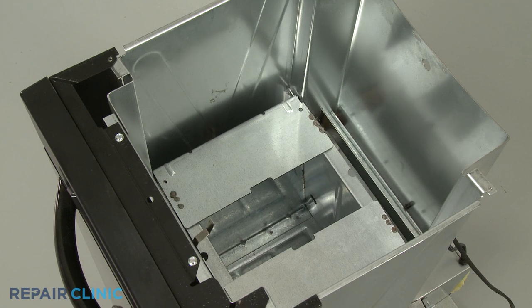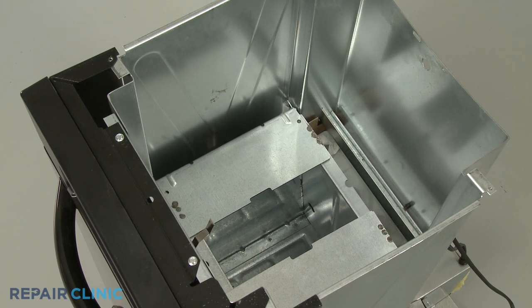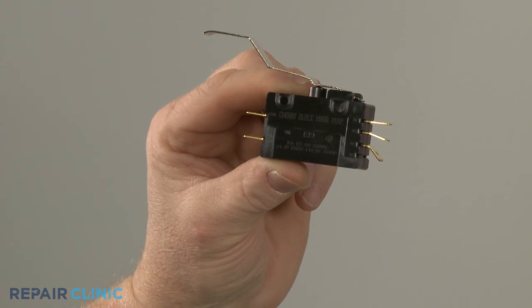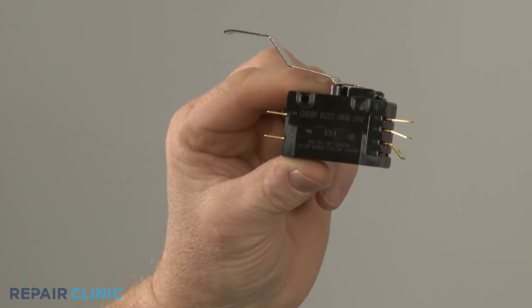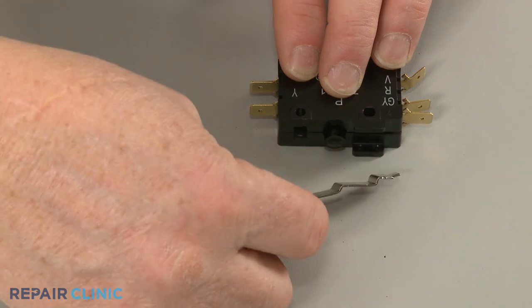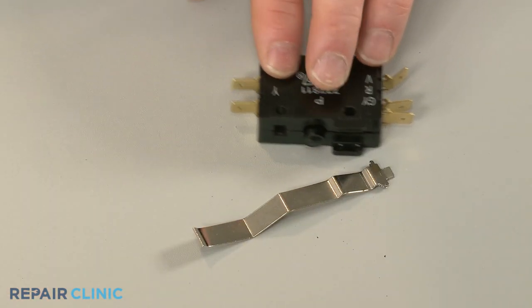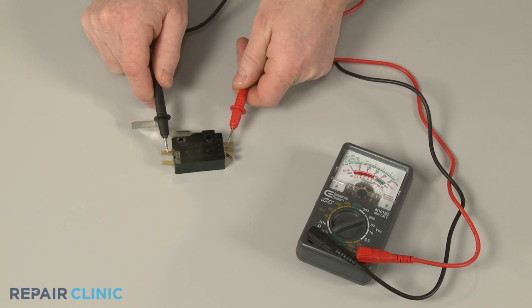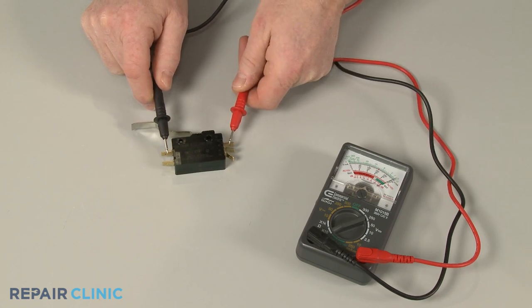The failure of the RAM to complete these two actions could be an indication that the directional switch is defective. The switch can fail either mechanically or electrically. A damaged actuator arm would indicate a mechanical failure, but in order to determine if there is an electrical failure, the switch will need to be tested for continuity.